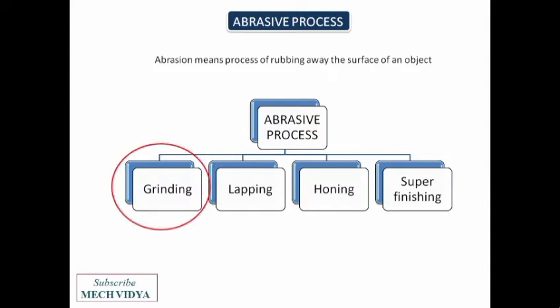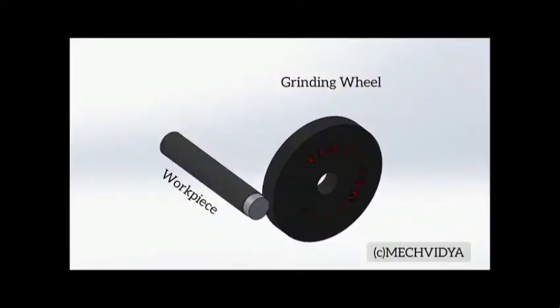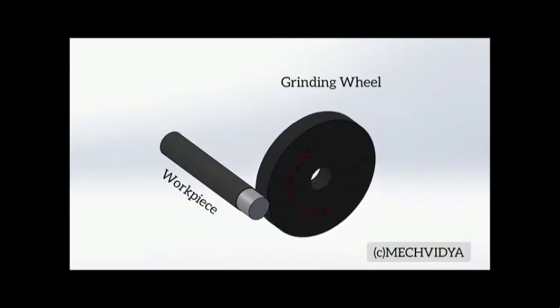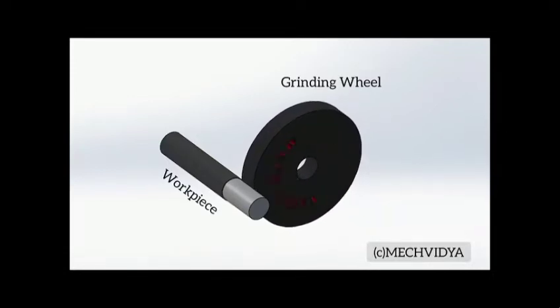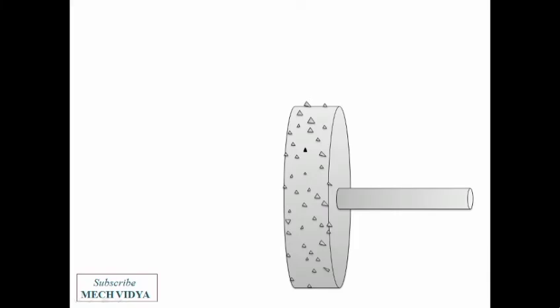So what is grinding? In grinding we have a grinding wheel and a workpiece. Here the workpiece is cylindrical, so both the wheel and the workpiece rotate around their own axis. When the rotating wheel comes in contact with the workpiece, a very small amount of material gets removed. In this case the feed is provided by the wheel.